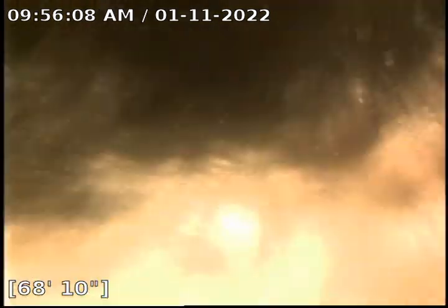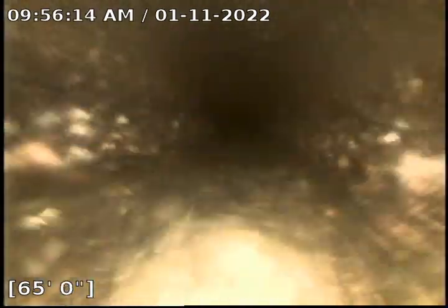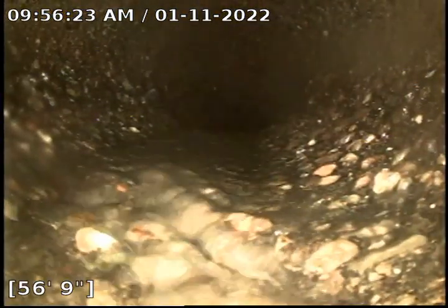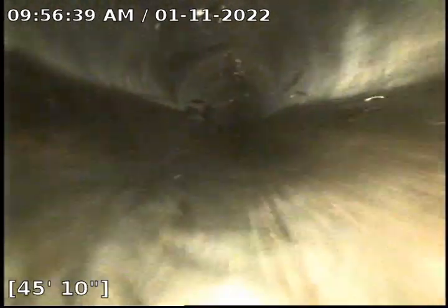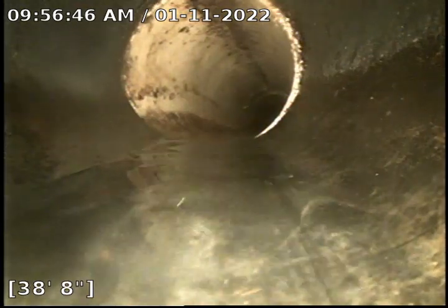Just an offset right there — pretty typical in this type of pipe. Almost to the PVC; there's only a few more feet to the plastic. There we go — this is ABS. Back into some PVC, where that tie-in was, and then back into ABS.